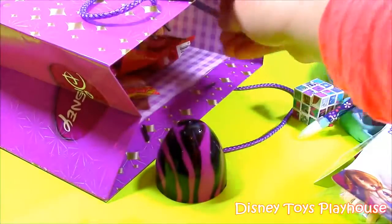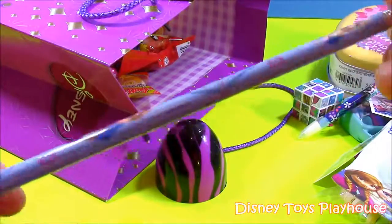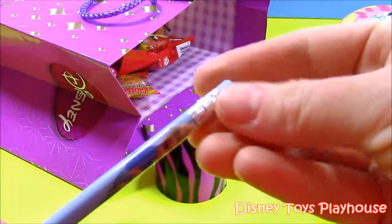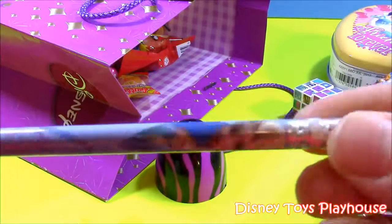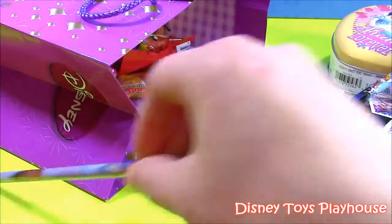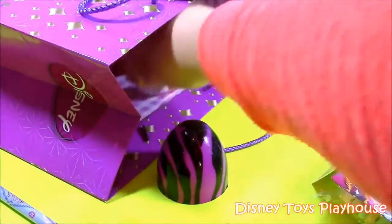Next we have a Princess Anna pencil with a blue eraser. That's pretty cute for school — you put it in your little pencil case. And the next one...